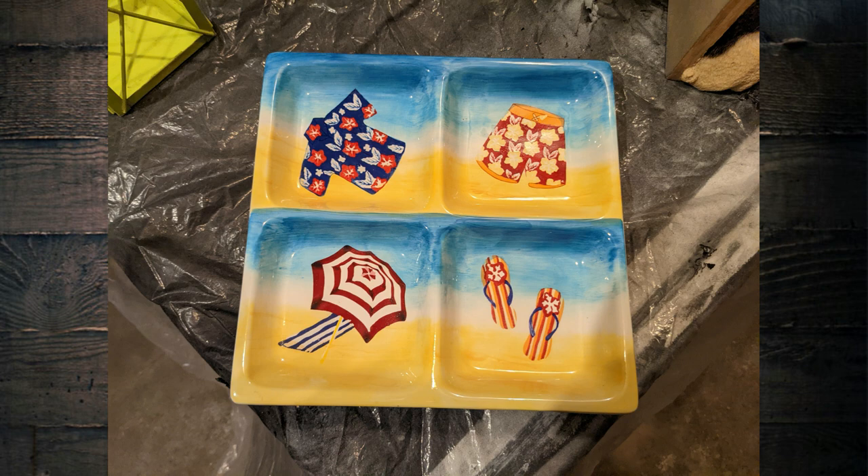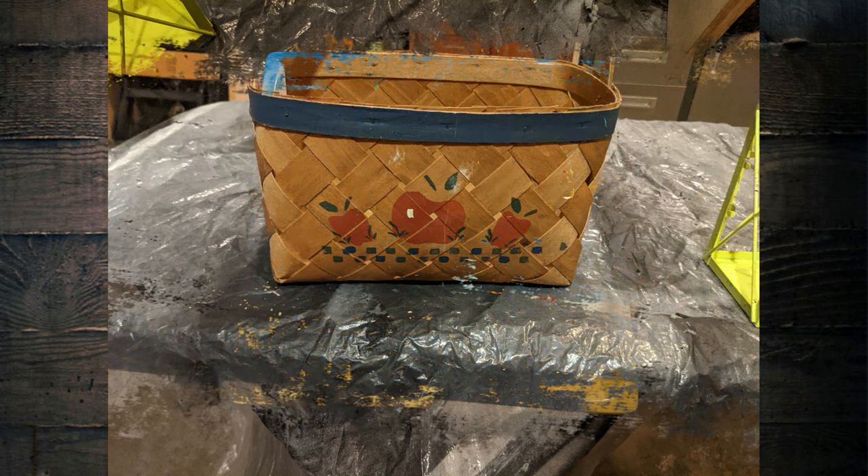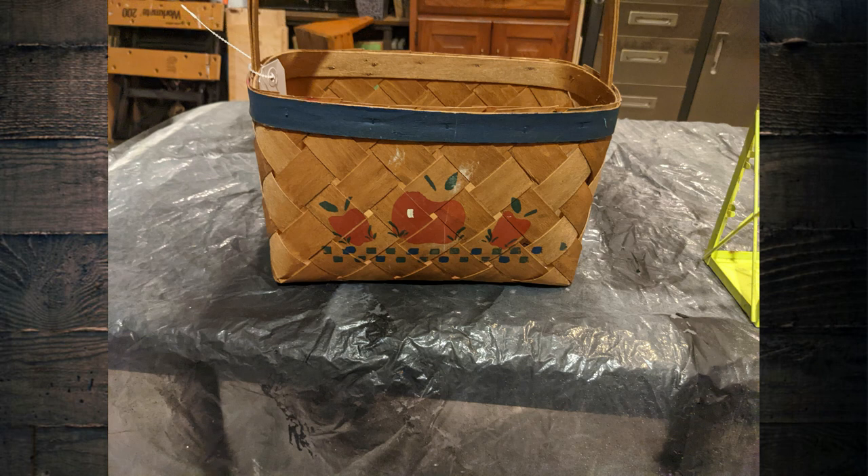Turn them into beautiful decor for your home. Today's video is based on IOD transfers and I'm going to show you how easy it is to make them for almost next to nothing.